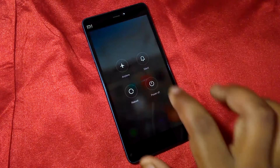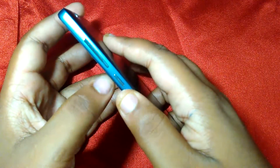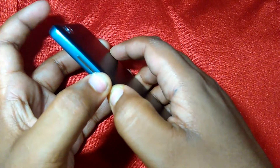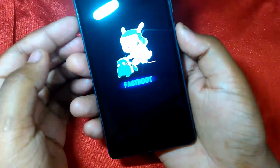This method works only with an unlocked bootloader, so you will have to unlock it first before doing this. After you have done that, start by powering off your device and then press and hold volume down and power simultaneously to boot into the bootloader or fastboot mode.